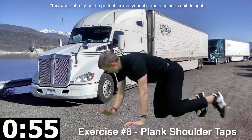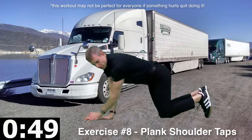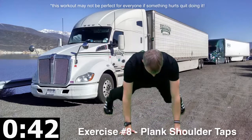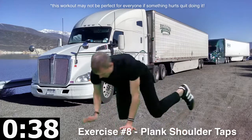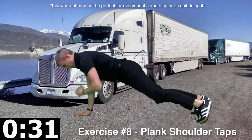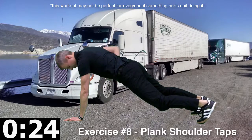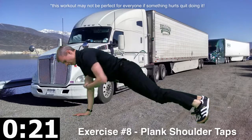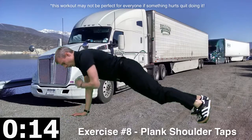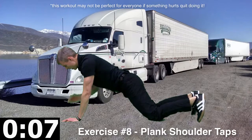Now we've got plank shoulder taps. Back to a push-up type position, tapping the opposite shoulder. You can do it from the knees with knees kind of far apart, or go to toes. Rocking side to side a little bit, but not too much — abs are in tight. It's a little bit easier than a push-up because you're not going down, but it's harder on the core. When you go to one arm, you're going to feel the work through the abs — that's the purpose of this exercise. Do it from the knees if you're feeling your lower back; try to feel more abs than lower back.